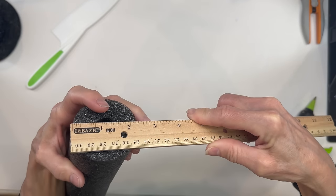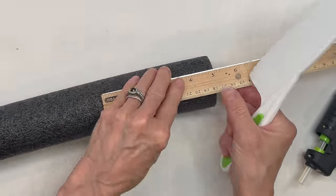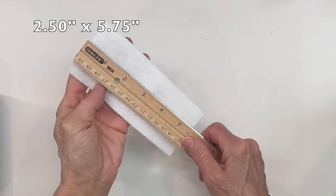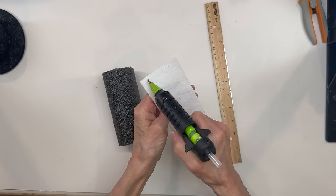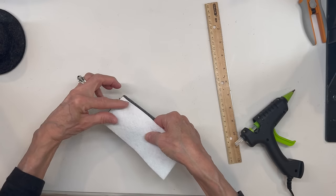Next we're going to take a pool noodle that measures two and a quarter inches by five inches, and just go ahead and cut that off — that's going to be for the body. I got this pool noodle at Dollar Tree. For the shirt, I'm taking a piece of fabric that measures two and a half by five and three quarters — just white felt. I'm going to glue it right to the front of the noodle. If you glue onto the fabric instead of the noodle, your noodle won't melt as much.